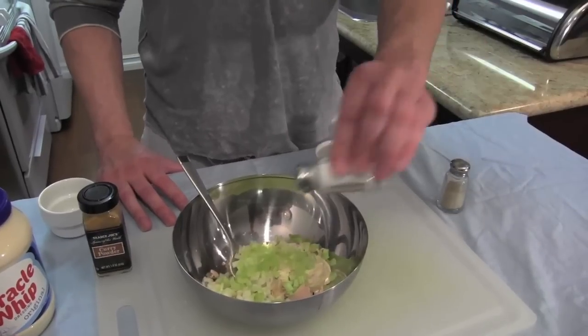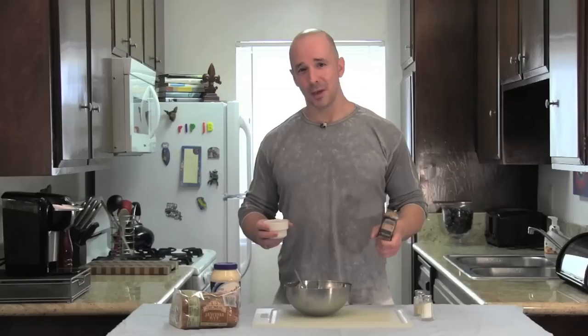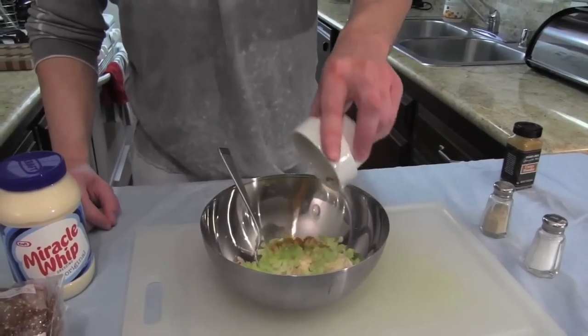Now we're going to add two dashes of salt and three dashes of white pepper. For this recipe, the secret ingredient is curry powder. You were afraid we weren't going to get things pappin', weren't you? People, don't be afraid of curry powder.